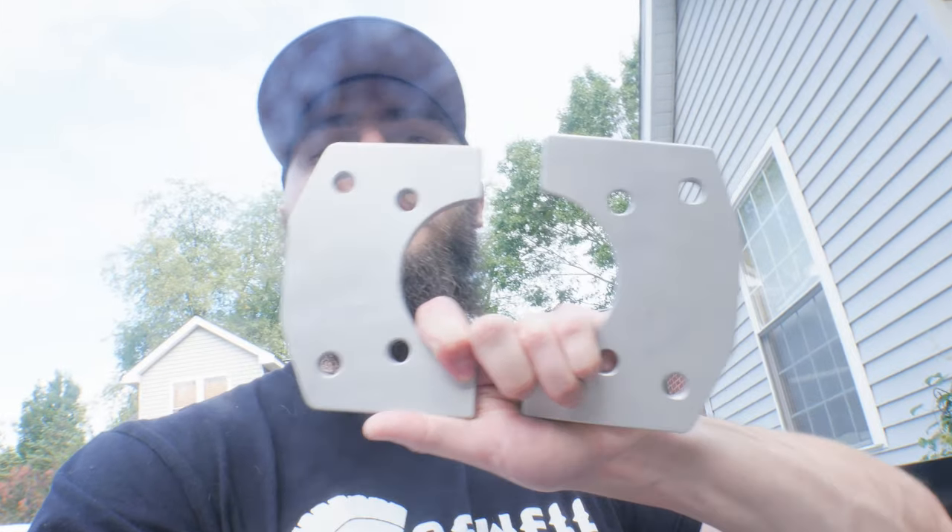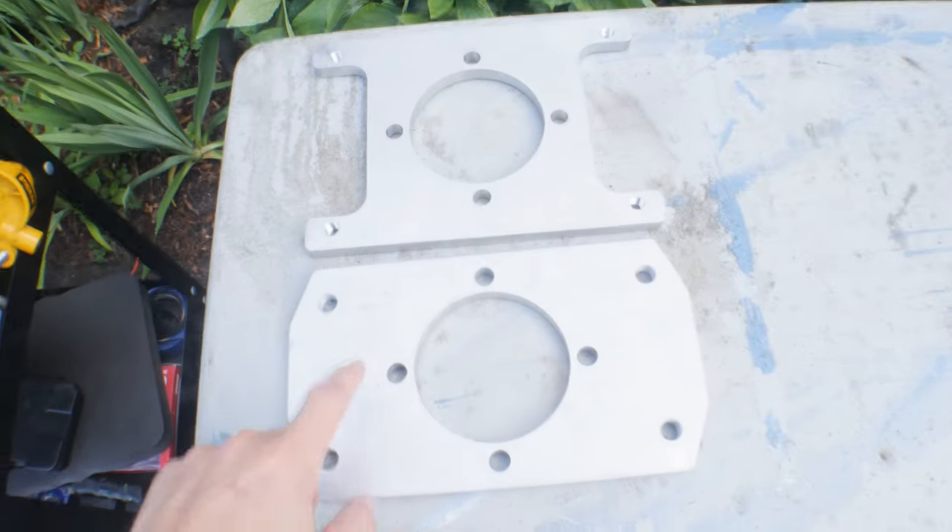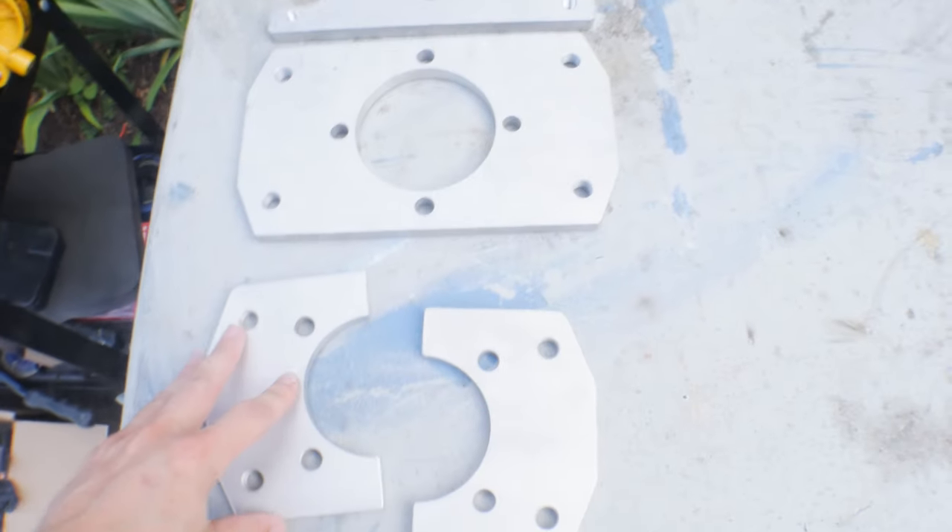So we finally got our new brackets back. I showed you how we had to cut them up last time. We got them redesigned to be at 9 and 3, got them split to 2. But let me show you real quickly the evolution of these brackets — we've gone from the original ones I bought, to the ones we had made, to now getting them redesigned.